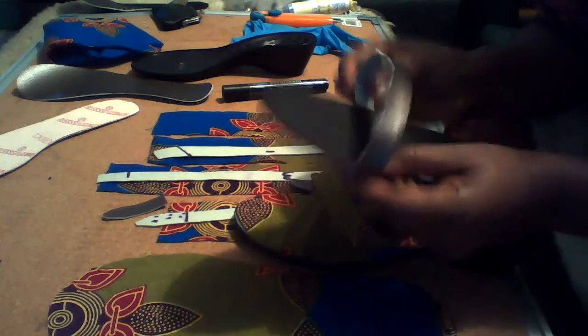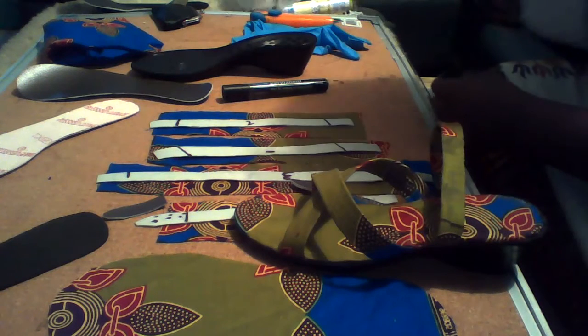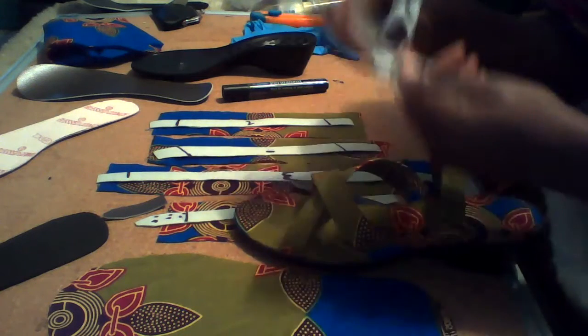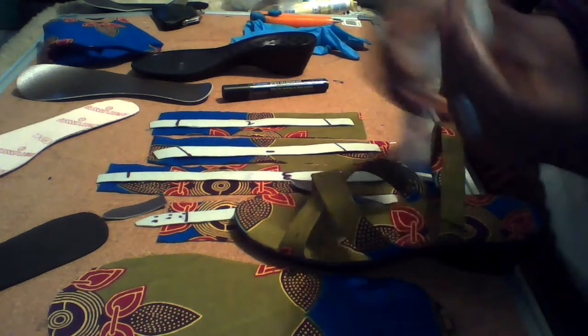Once you get those measurements, you can now cut your stripes after cutting the pattern on paper. For example, I did my pattern on paper first to measure my feet, as you can see, before I did it on this leather.